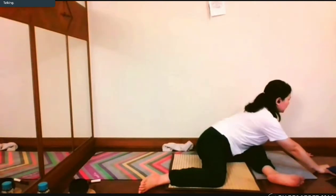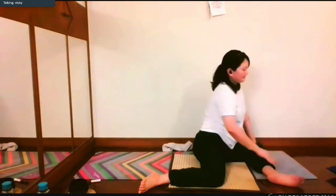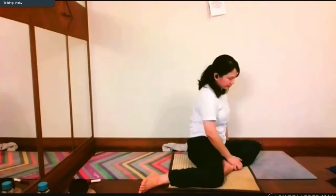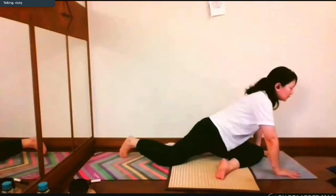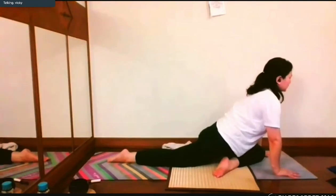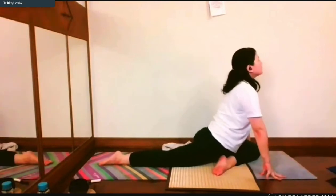Then prepare to turn to pigeon. Get your hands up, left leg turn 45 degrees. You can see another pigeon fold — get your right leg back. Lift up, protect your knees, square your hip, and then sink down.